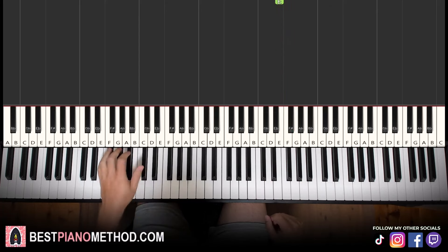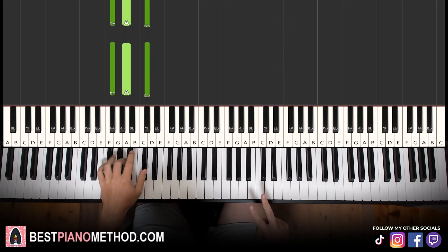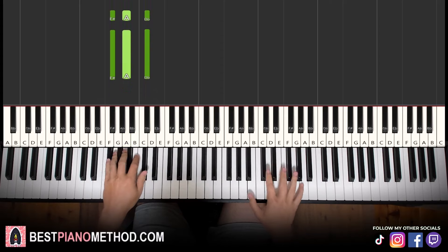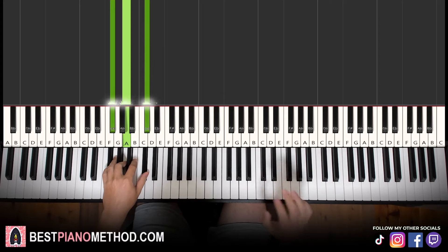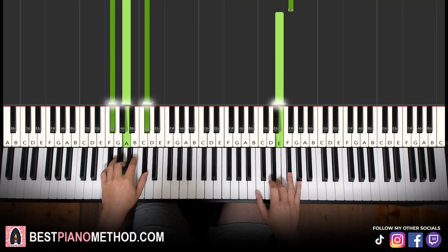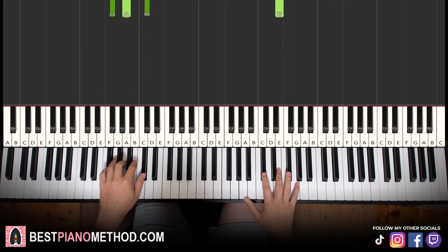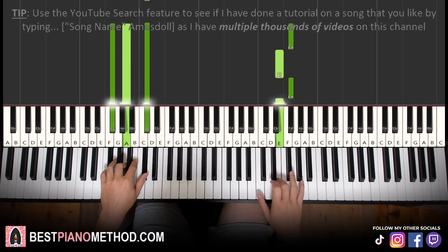Left hand, we have two F sharp minor chords: F sharp, A, C sharp. So with those two F sharp minor chords, two hands together it goes like this — chord by itself, and then the second chord with the first F sharp on the right hand. The second part is pretty simple, so let's learn it again.